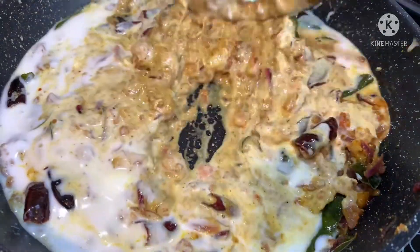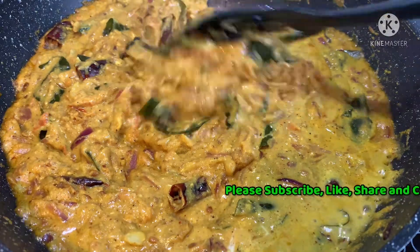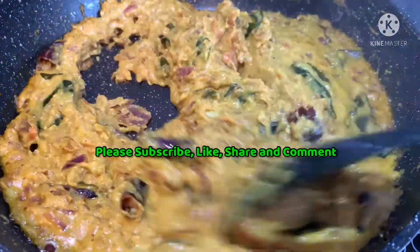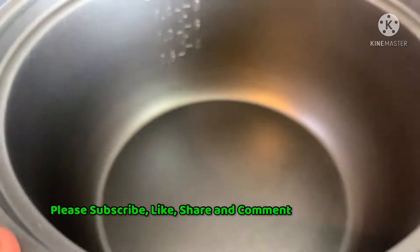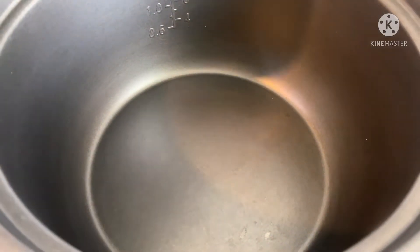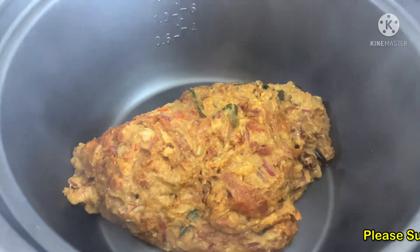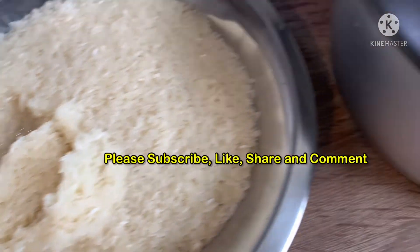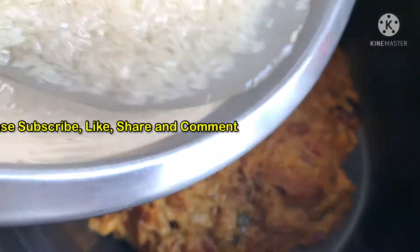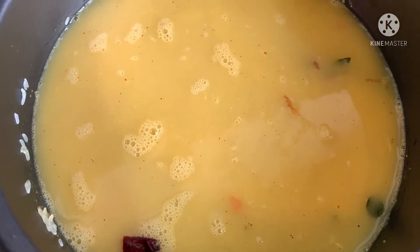I will mix it in 2 minutes. I will mix it in a rice cooker. I will mix it in 100 grams. I am going to mix it in a rice cooker. I will mix it in a little bit.